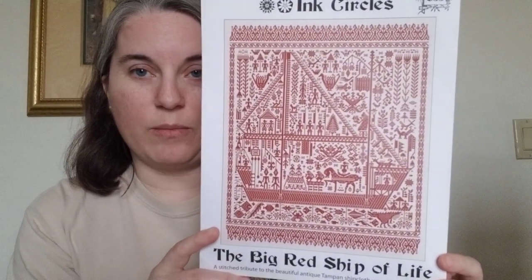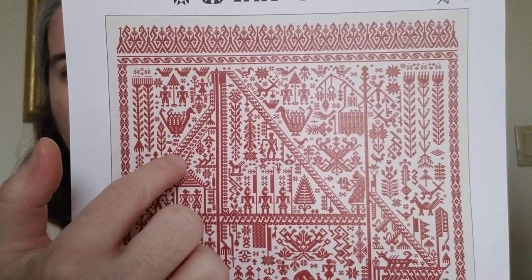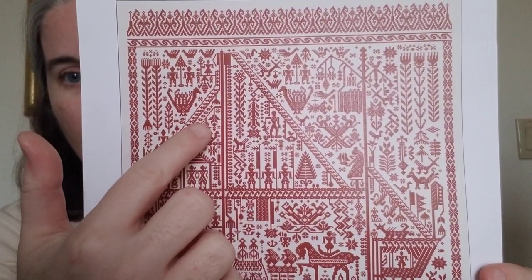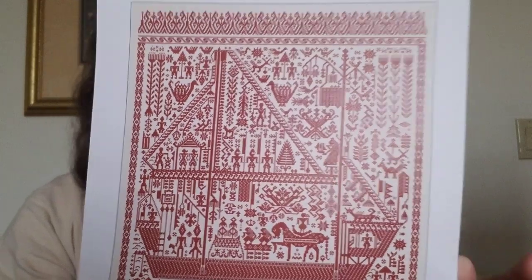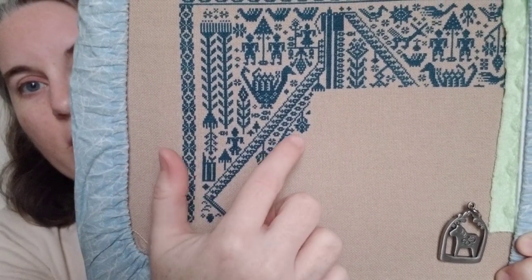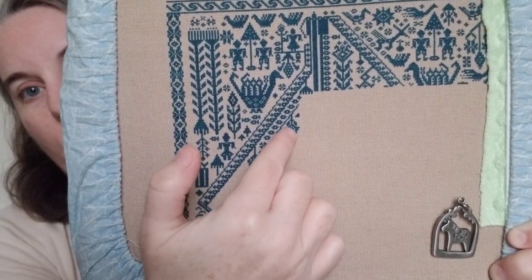The next thing I worked on: I did my monthly rotation on Big Red Ship of Life by Ink Circles. I am in the second row of pages, on the first page, just below that first level of the floor or part of the mast. I had done this part and this border, and I put in over 1,200 stitches. I put in this figure, the tree, this motif here — I did the entire sail and all of this area.